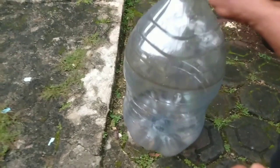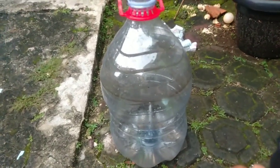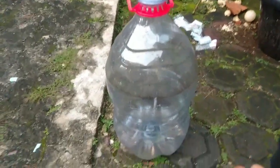Pertama, siapkan wadah kosong guys. Ini wadah kosong untuk isolasi ikan lele yang luka. Boleh botol galon, apa saja yang penting wadahnya kosong dan bersih ya guys.